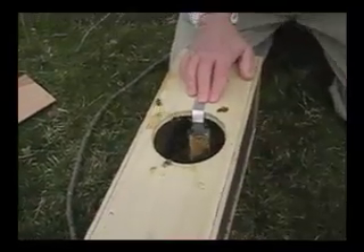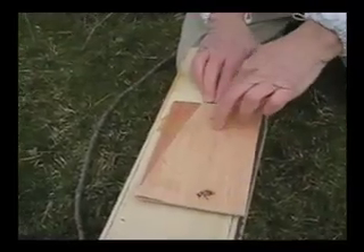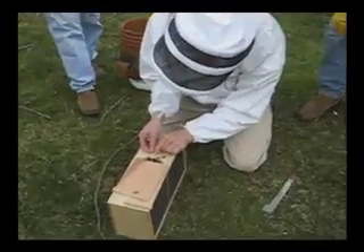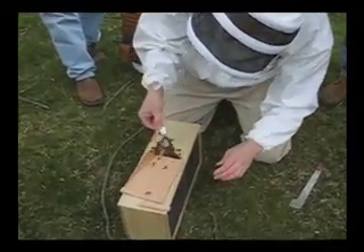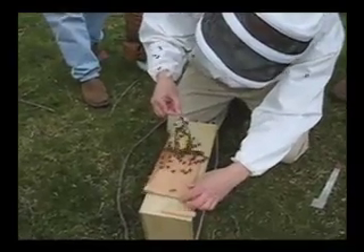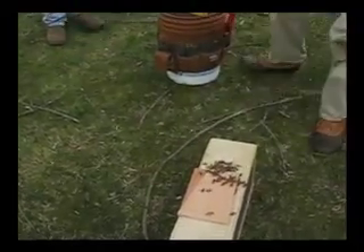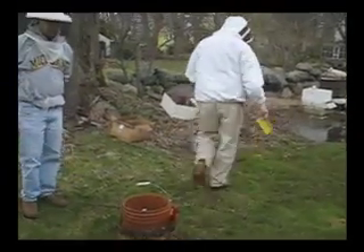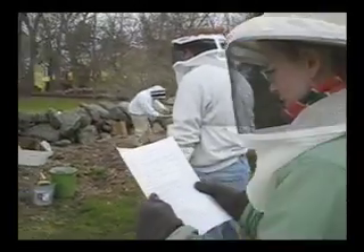These frames are going to come out. I'm going to try and keep that queen cage from going down in there. They don't like leaving the queen behind. What I need here is my brush — brush bees aside, or tap the queen cage on the top bar of the hive to knock bees off the outside of the cage.